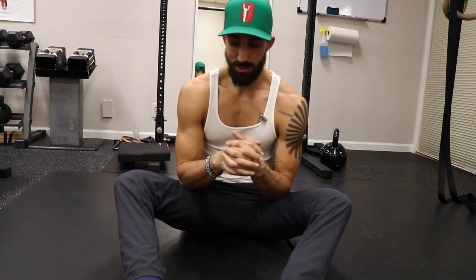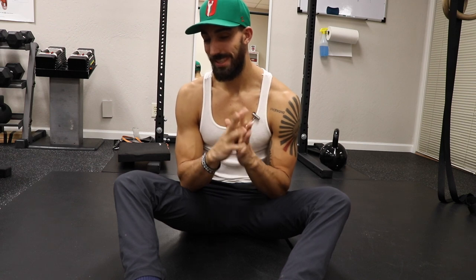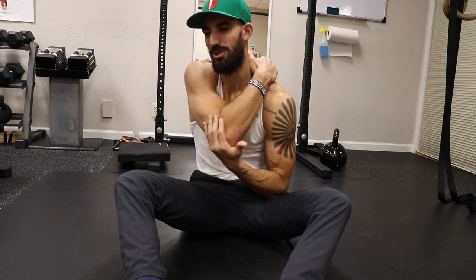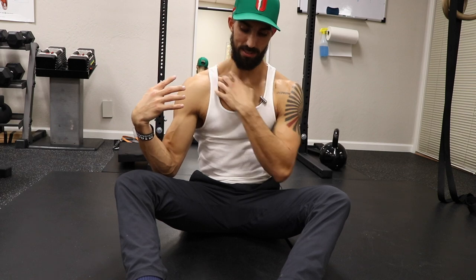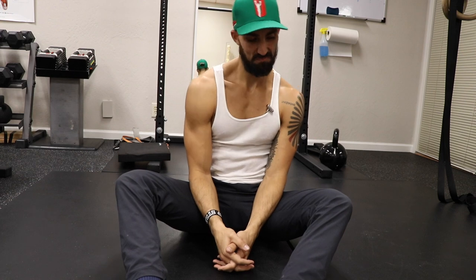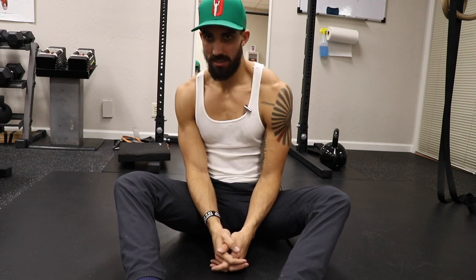I want to challenge you to get up after those 30 breaths and still have overactive traps, still feel like your traps are too tight. My belief is that after you're down on the ground taking those full breaths and activating the right muscles — not using these upper neck muscles to breathe — you're going to feel pretty good. You're going to want to go dance, do your favorite sport, whatever it is.